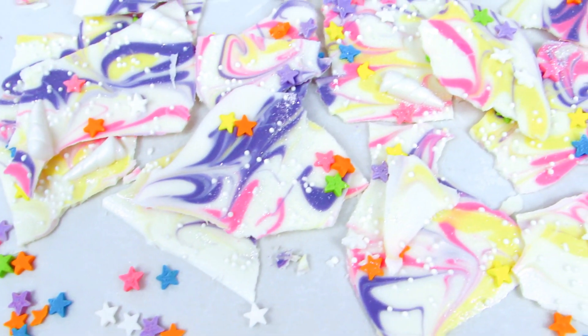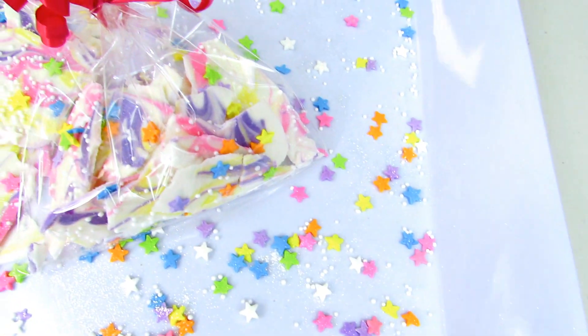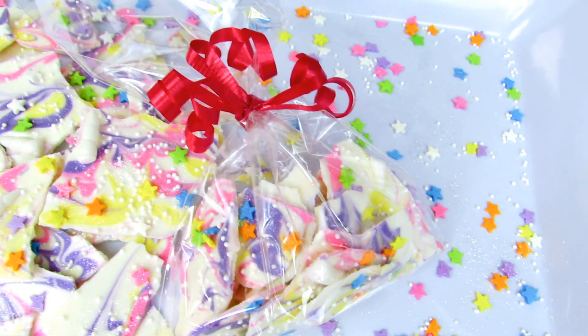This unicorn bark is so easy to make and I bet the kids would absolutely love making it with you using whatever special decorations they want. You can put it in nice little bags for everybody to take home as a special loot bag. I personally love chocolate — it's one of my favorite treats — and this is especially good because it's thin and crunchy and bite-sized. So good.